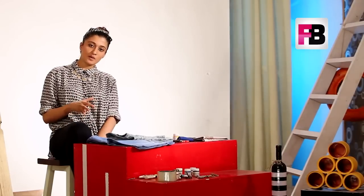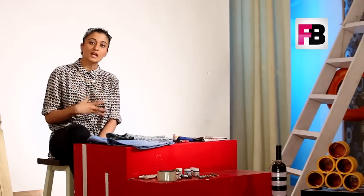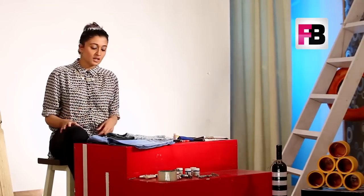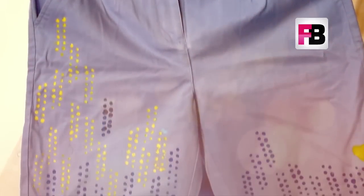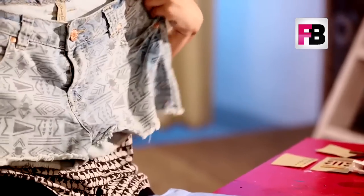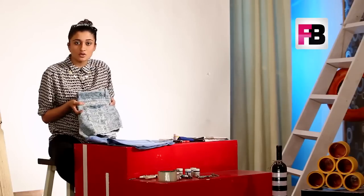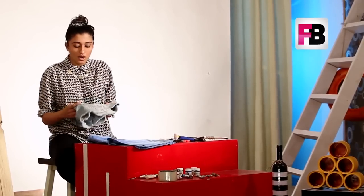Hi guys, we are back with another DIY video. For those of you who have just started watching, my name is Kriti and I work for Doodlage — an upcycling and recycling brand. We're doing a series of DIY videos, and today we are going to make stencil print shorts. I went to the market and got some cool shorts, then realized this is something you can do at home with shorts you've had for a long time and don't use anymore. Get summer ready!